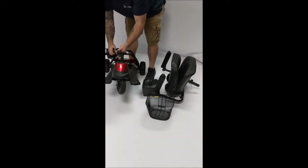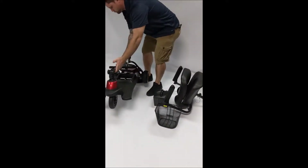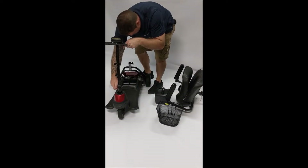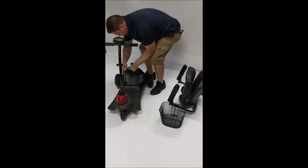It's ready to be transported. It can be lifted with two hands. Putting it back together is as easy as taking it apart. Lift the scooter tiller up, use your wire harness, and plug it in.